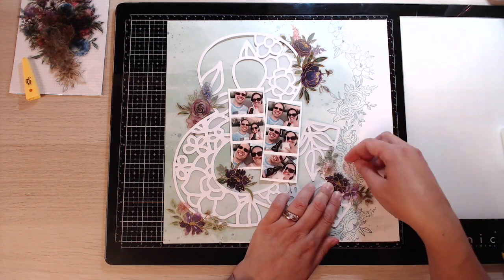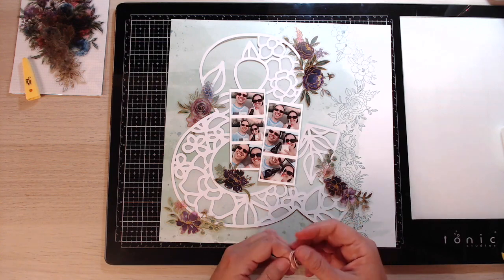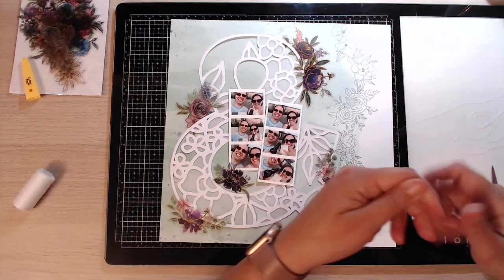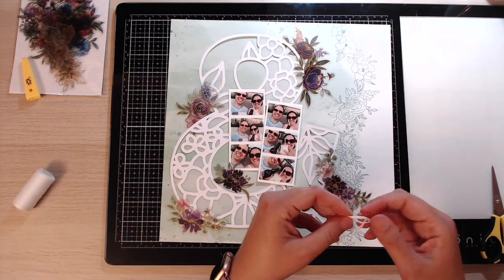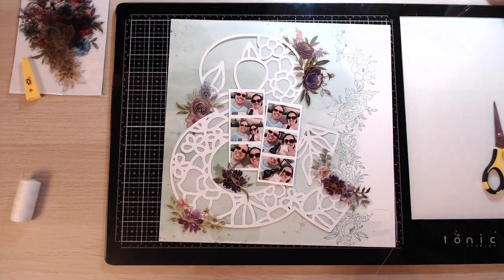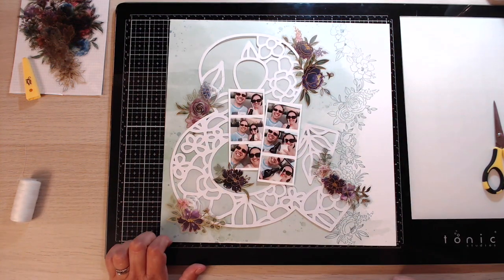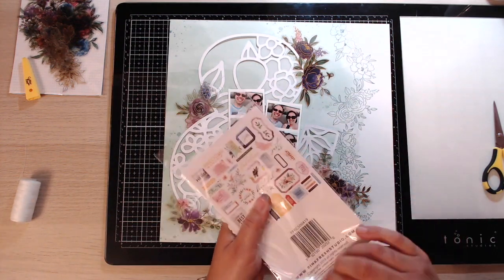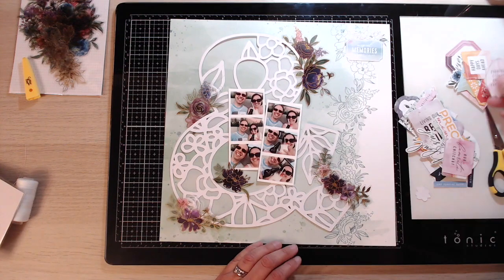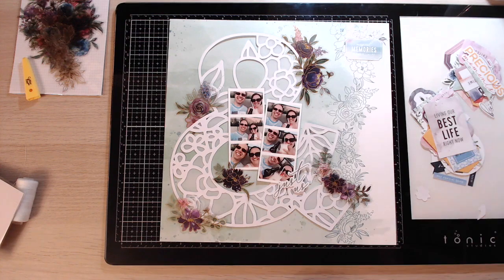Now I'm just taking some white cotton string and kind of looping it around and tucking it in behind, just to give a really nice soft effect and a bit of extra detail and interest on the page. I wrap it around my fingers in a figure of eight around two fingers, then fold it together — it makes it look less perfect. Now I'm just going through the ephemera pack from the Just a Little Lovely collection.